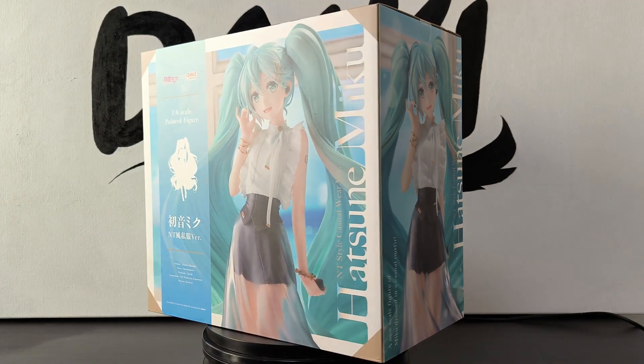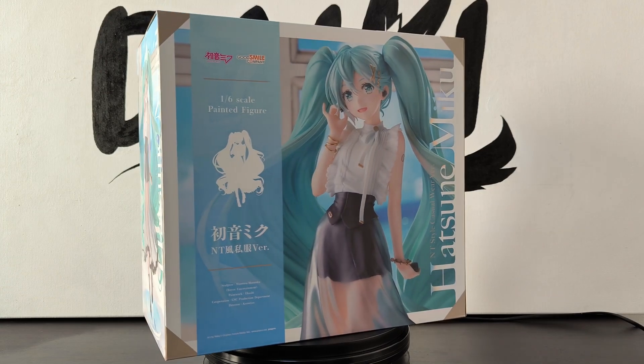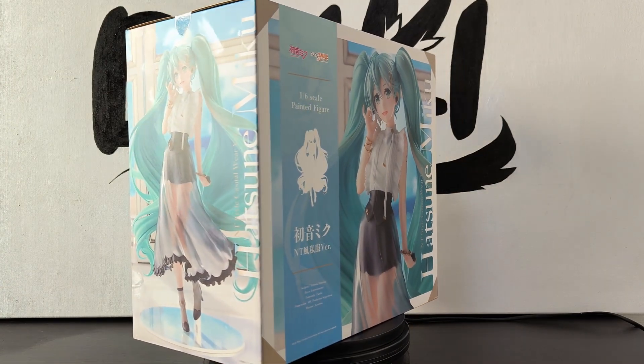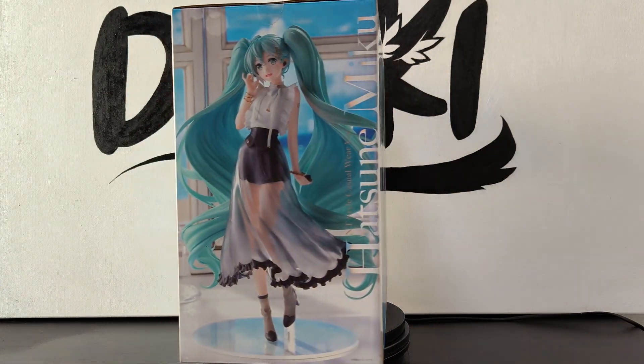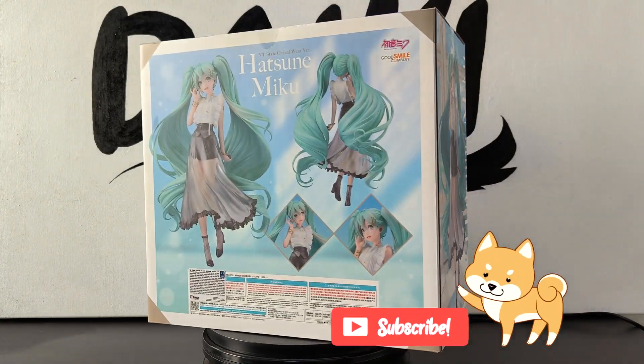Hello everyone, Daiki here! Today we are opening a very cute Hatsune Miku. This figure is the empty style casual wear version made by GoodSmile company in a 1/6 scale. This figure measures around 28cm tall.